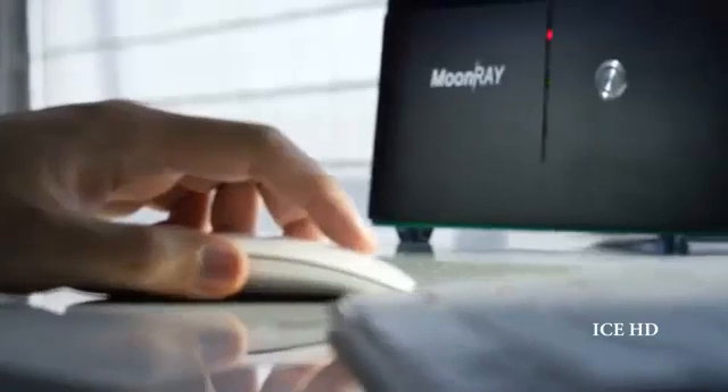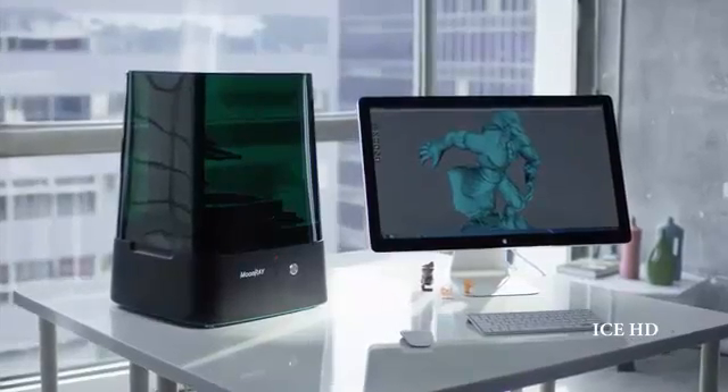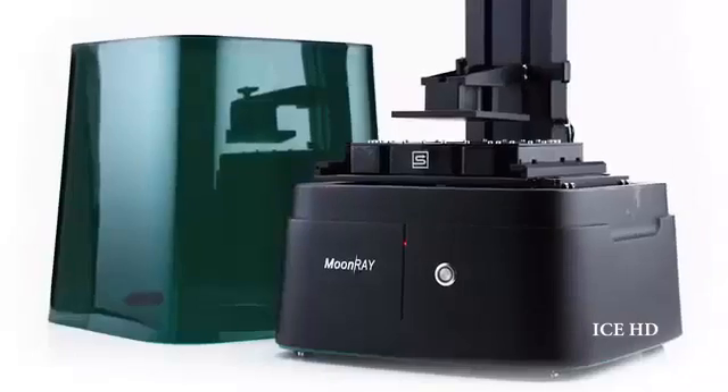The Moonray revolutionizes the opportunities that I have to run my business. Everybody can use Moonray because it's affordable, it's easy to use, and it has the best resolution among all desktop 3D printers. We believe that the future of 3D printing relies on making it available for everyone. We are excited to deliver Moonray to everybody and to see what they can create with it.